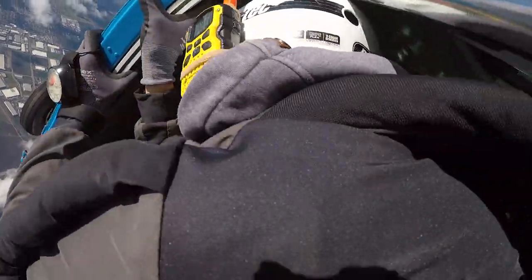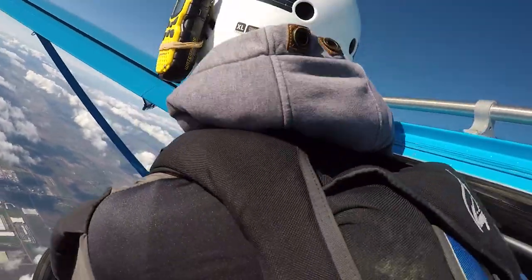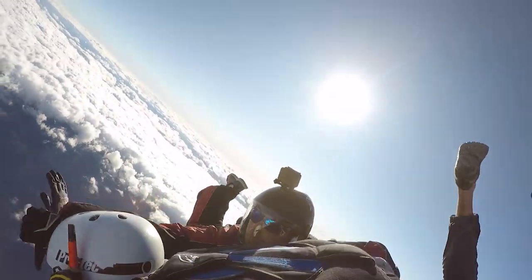On the next skydive, I just had to do turns while all the instructors were holding me. I did a right turn — a gentle turn, not even a full turn.